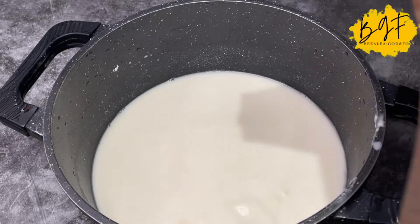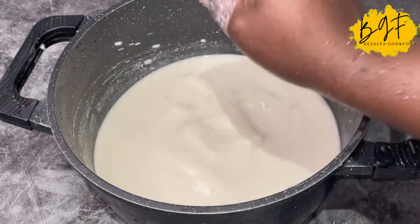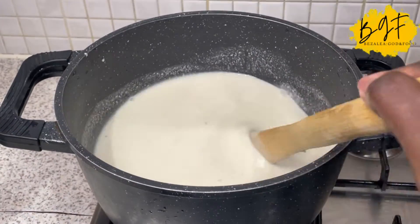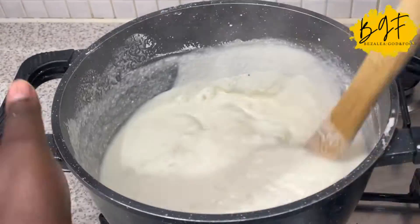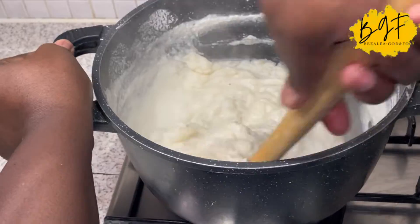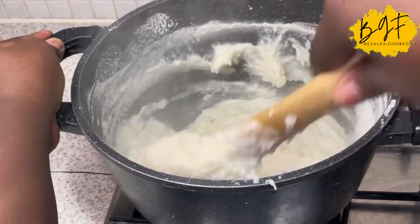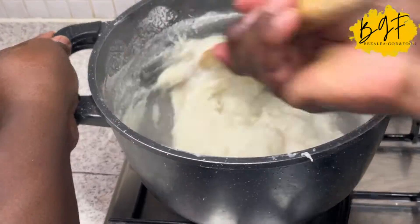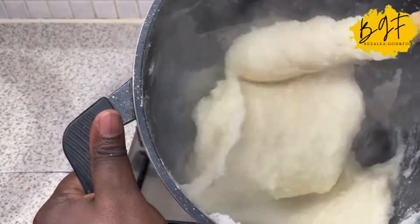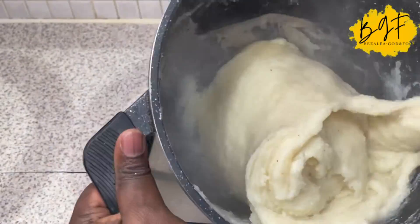I have about two kinky recipes on my channel already, and I must confess I have one foolproof kinky recipe coming your way — I promise that will be my last kinky recipe. Anyway, the dough is literally going to be like bankum because it has cassava dough in it. Make sure that the cooked part of your kinky is well seasoned with enough salt, possibly a little pepper, because you're going to mix it with the dry one. That's the only opportunity you have to season your kinky.